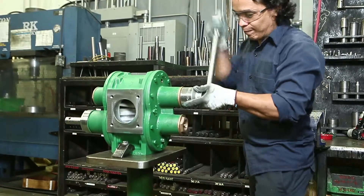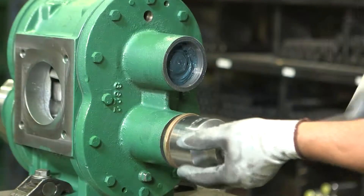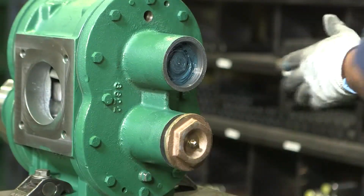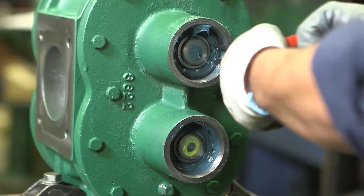Let's begin by removing the back plate of the pump. With the center case anchored to a surface, unscrew and remove the idler and drive bronze threaded end plugs. Then, using internal snap ring pliers, pull out both idler and drive snap rings.